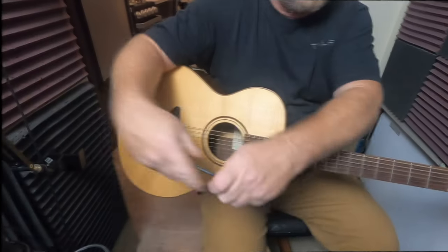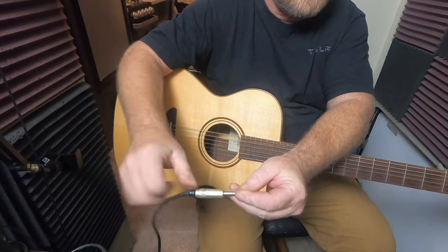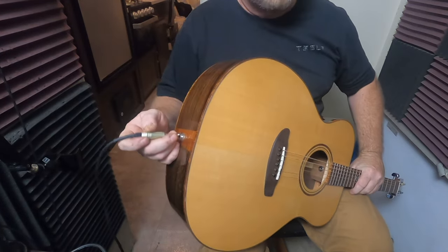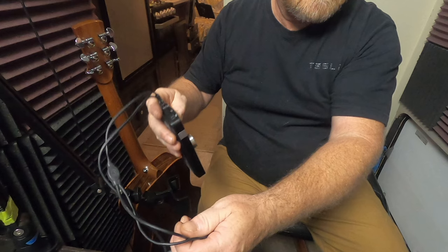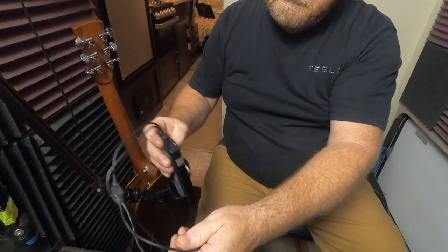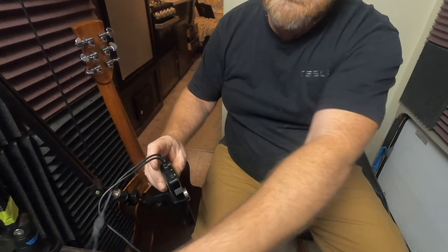I have piezo pickups in my guitar, so I'll be plugging in and using the line input for that, and then using the internal mic that comes with the Apogee One to also mic the guitar. So my guitar will have two tracks: one line in and one mic.